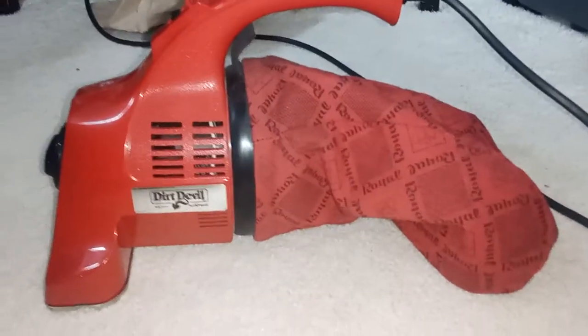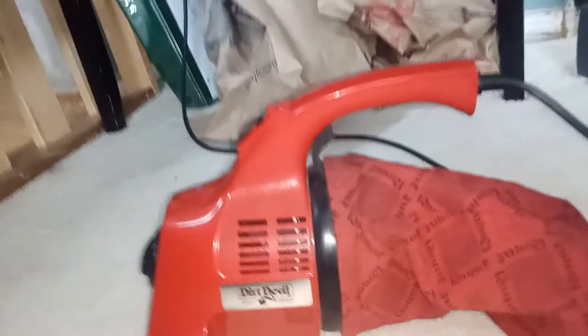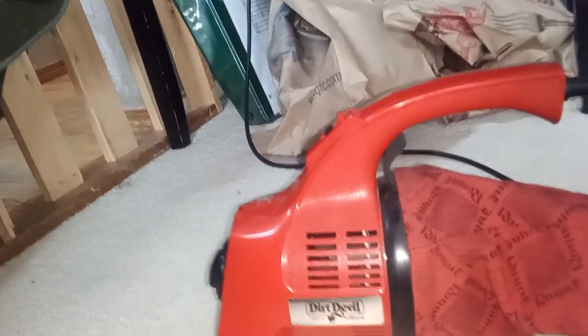The story behind this vacuum is I got this at a Salvation Army thrift store in Sequoia, Washington. I got it with my aunt, and my aunt said let's not get this. And I was like, come on, it's really clean. She was like, okay, fine, we can get it. Interesting story behind it.